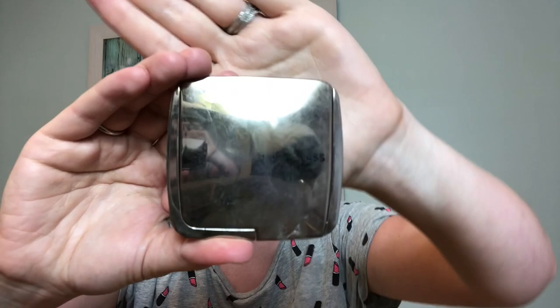Next I'm going to go ahead and bronze my face. I'm using the Hourglass Ambient Luminous Bronze Light bronzer. I really like this bronzer because it has a little bit of a sheen to it, so it helps make my face look extra glowy and hydrated.